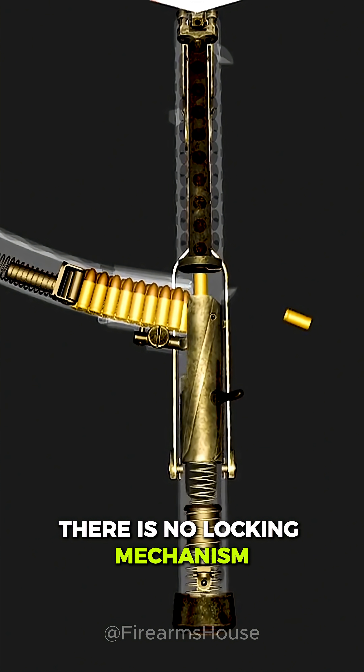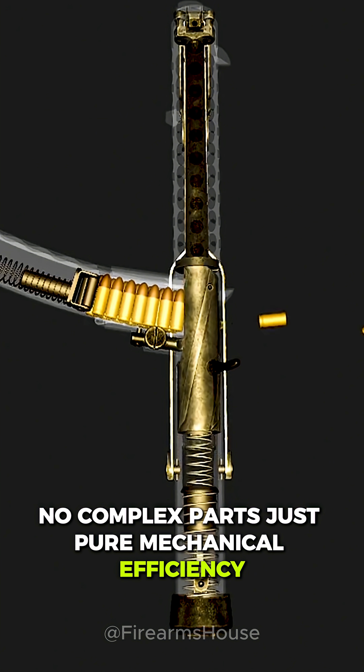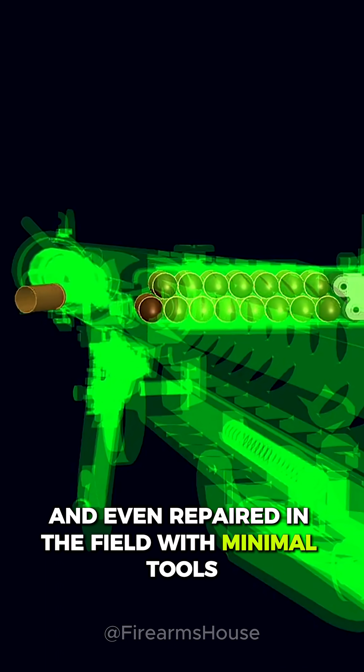There is no locking mechanism, no complex parts, just pure mechanical efficiency. This simplicity allowed the Sten to be produced quickly, in huge numbers, and even repaired in the field with minimal tools.